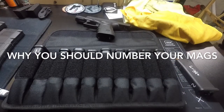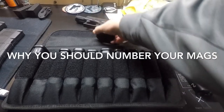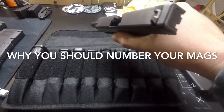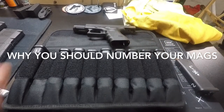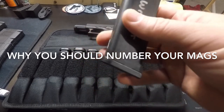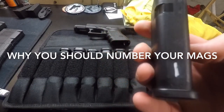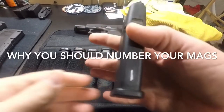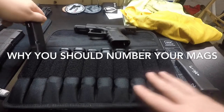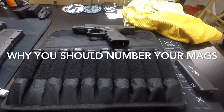I suggest you number them separately. Like these 10-rounders I'm accumulating for my 26 — I'm going to number those separately too. Another great reason to number your mags: I was shooting a GSSF match back in October and had a malfunction — never happened with this gun before. Next stage, I had another malfunction. I had my mags numbered, and it was number one, so I was able to identify it was the magazine. I took it to the armorer on site — GSSF matches have an armorer who replaces springs for free.